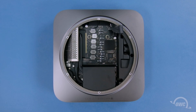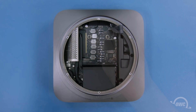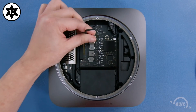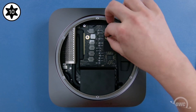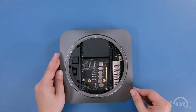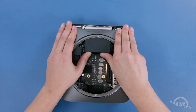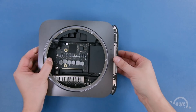The last thing to do before removing the logic board is to remove the two Torx T10 screws. To remove the logic board, it's easiest to turn the Mac Mini around and press against the edge of the heat sink to push the logic board out of the back of the Mini. Once you get past the side clips, you can pull the logic board the rest of the way out.